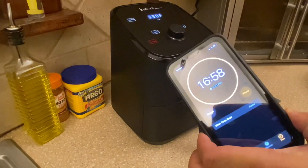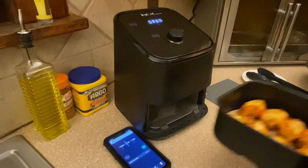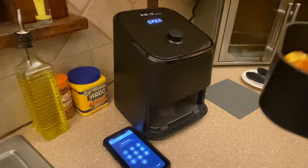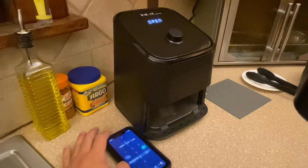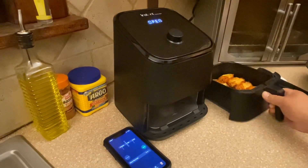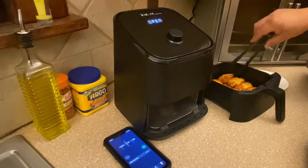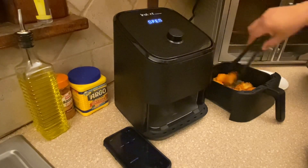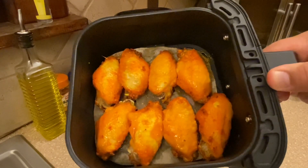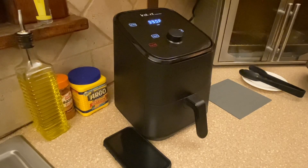We'll see you back in 17 minutes. That's about 17 minutes — that's what they look like. They're looking pretty crisp around the edges, so let's flip them. Using a plastic set of tongs so we don't scratch the inside. You can see the nice orange color — flipped over. Now they'll cook the rest of the time.